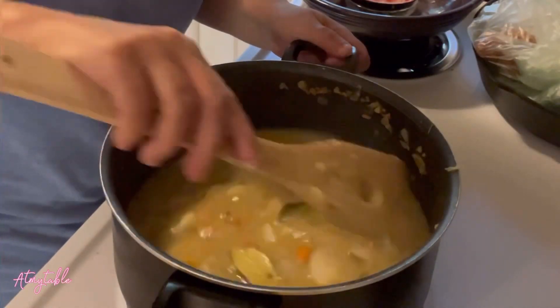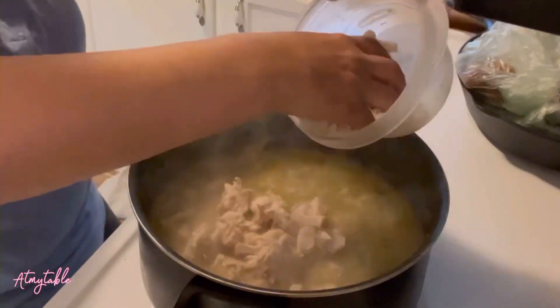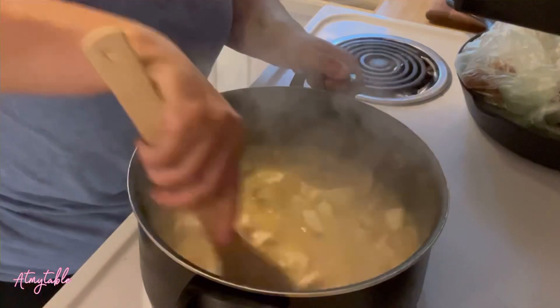Add broth and bring it to a boil. Once boiling, add your chicken and let that simmer for five minutes.